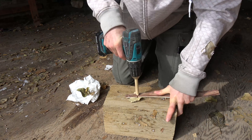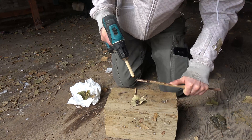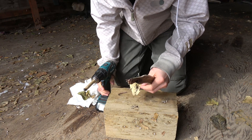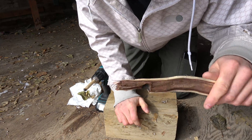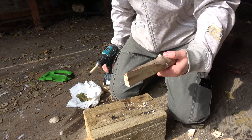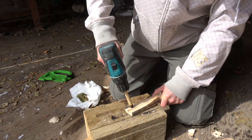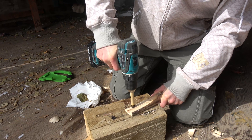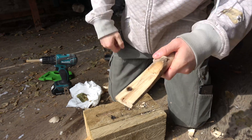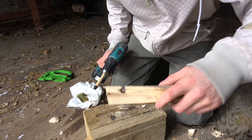It looks like this piece of wood was too thin, so we're going to go find a thicker one. Now we're just going to redo the process with our new piece of wood. If you can mark the wood with your fingernail and it leaves a mark, that's the type of wood you want to use — the softwood. Now that we've got that going, let's try her out.